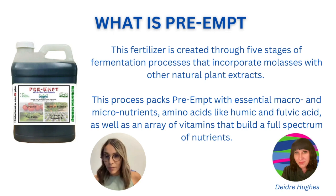Now you're ready to learn what PreAmp is. I want to give credit to Didri, who is part of the Hort Americas team — he has put a lot of time into understanding PreAmp and is the source of the advice I'm sharing here. PreAmp is a fertilizer created through five stages of fermentation, using natural plant extracts and molasses. It packs a lot of nutrients and can be used for different crops. It includes humic and fulvic acids as well as an array of vitamins that provide the nutrients plants require.